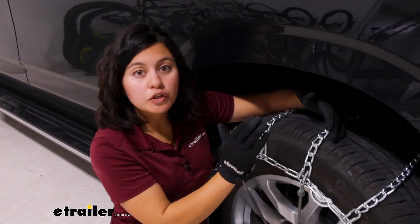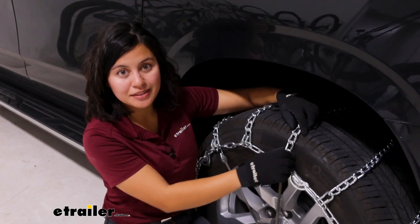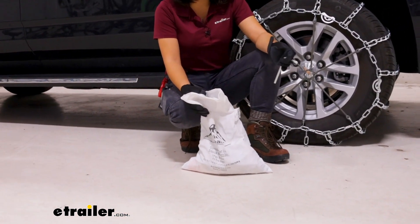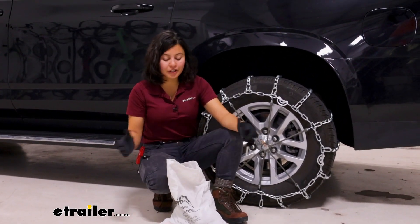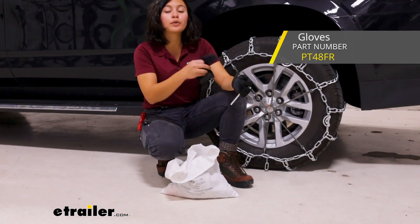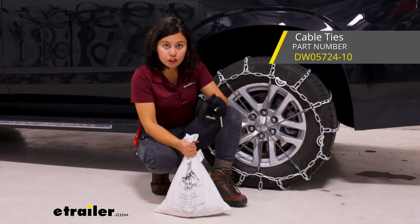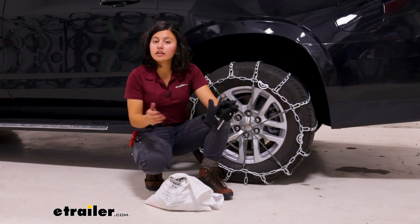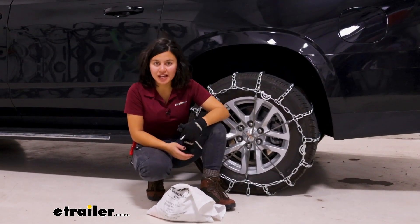But if you are using this just for an emergency scenario to keep inside your vehicle for when you need them, this is still a solid and affordable choice. When your chains arrive, they're going to come in this canvas bag. The canvas bag is good for storing it once or keeping it inside your vehicle for emergency purposes, but not ideal for the long term. I recommend putting an extra set of gloves inside your canvas bag or emergency kit. You can use a cable tie or a rubber band to secure the top. If you're going to be using your chains more than once, transfer them to a plastic tote with some oil to prevent rusting, and store that inside your vehicle.